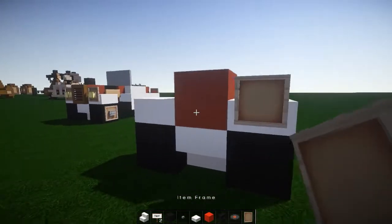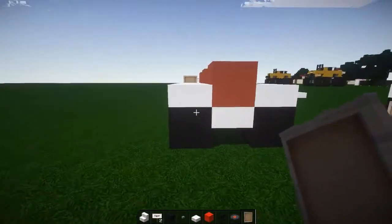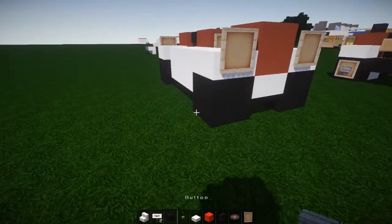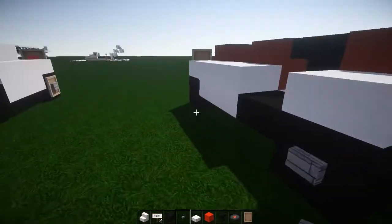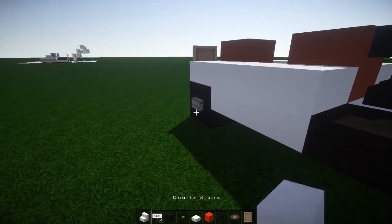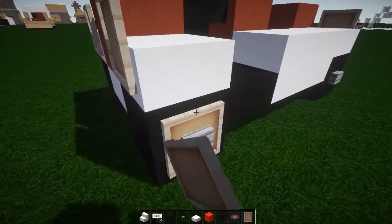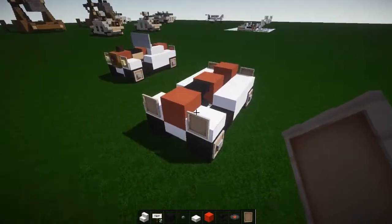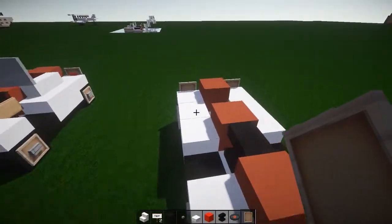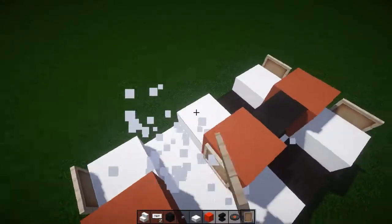Item frame there, item frame there, item frame in there, item frame there, item frame there. Put the buttons on the wheels — one there and one there — then put the item frame behind the button like this. This is going to work as the white walls on the tires, like those old cars had. I think that works really well.